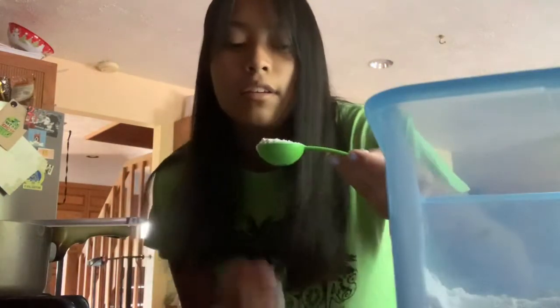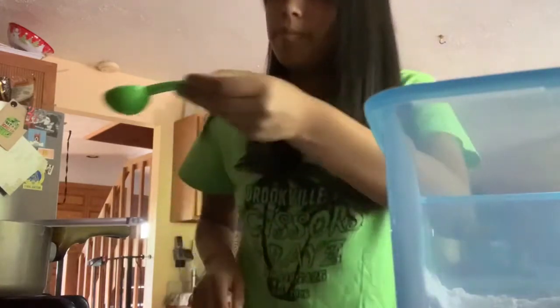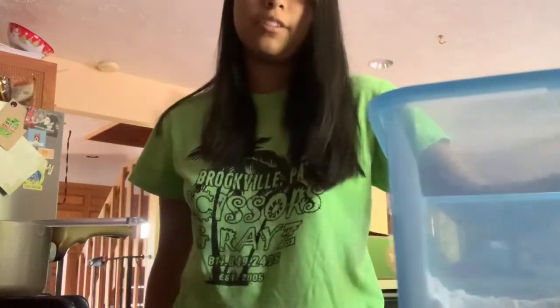This is where the tablespoon comes in. So you're going to take the flour and scoop out a nice tablespoon. Make sure you shake it and don't try to pack it down, because that just adds more flour — you want it to be fluffy.